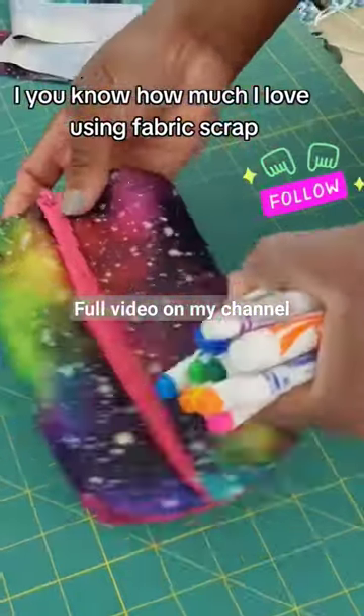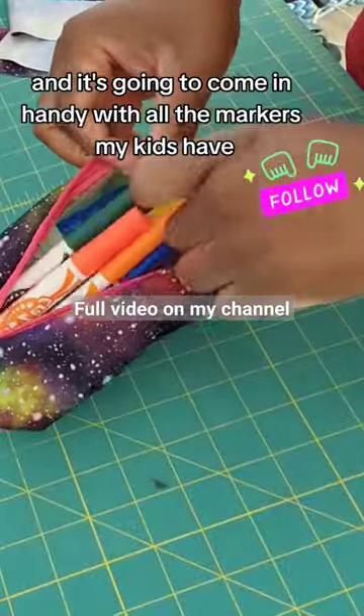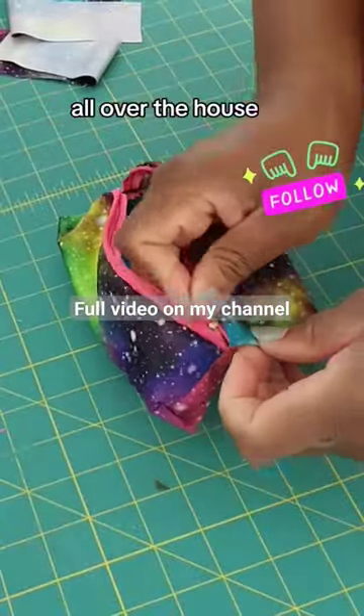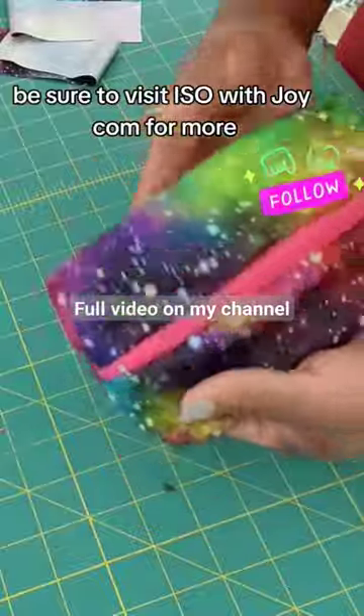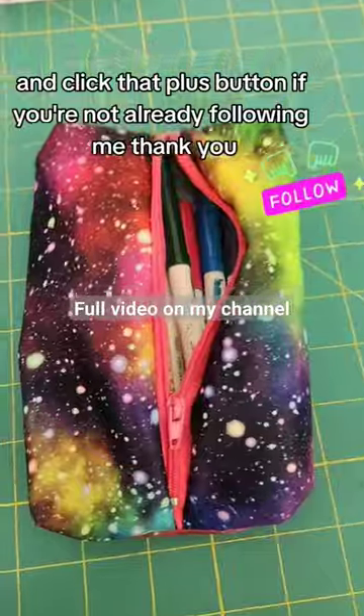I love using fabric scraps, so this was a fabric scrap project — it's coming in handy with all the markers that are all over our house. Thanks for watching! Make sure to visit the website for more and click that plus button if you're not already following me.